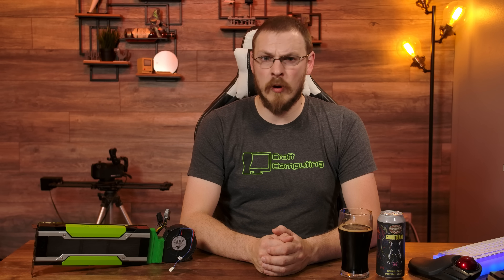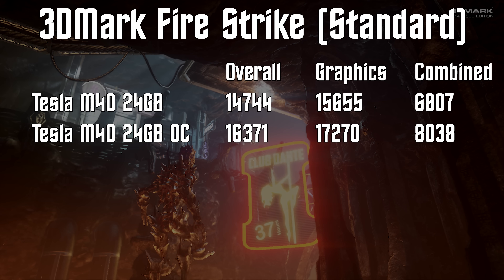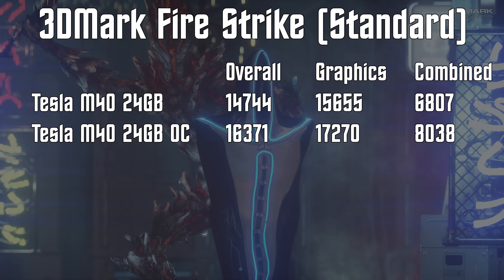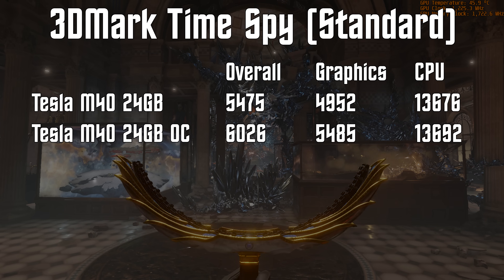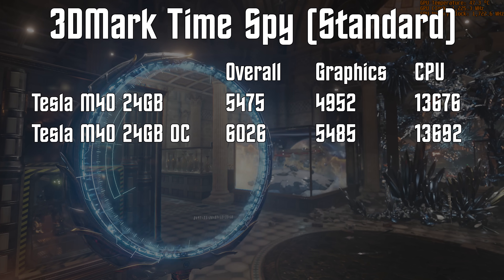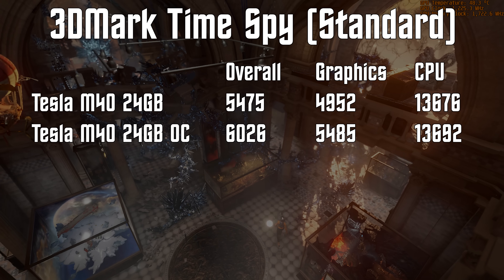Starting with our synthetics and 3DMark Firestrike, the Tesla M40 scored 14,744 overall and a graphic score of 15,655. Overclocked, we pushed that to 16,371 and 17,270 — almost an 11% improvement. We see a similar story in 3DMark Timespy, with a stock score of 5475 and a graphic score of 4952. Overclocked, both scores are up almost 11%, at 6026 and 5485. Every single game also saw a significant performance improvement of right around 10%.